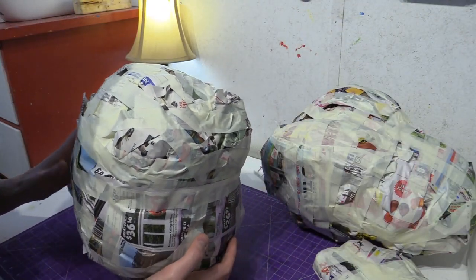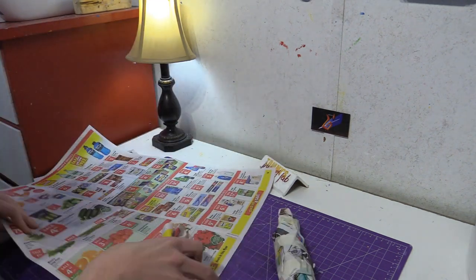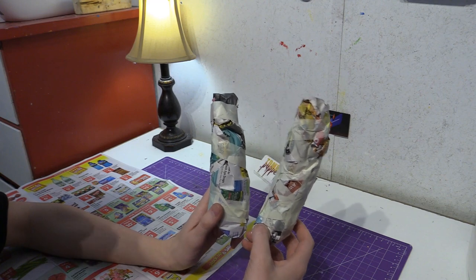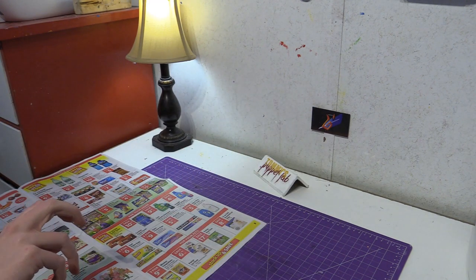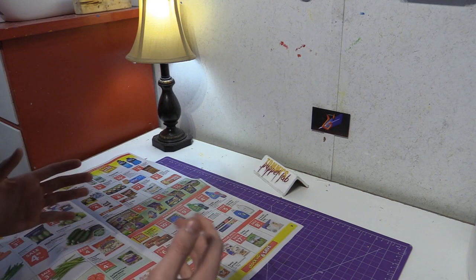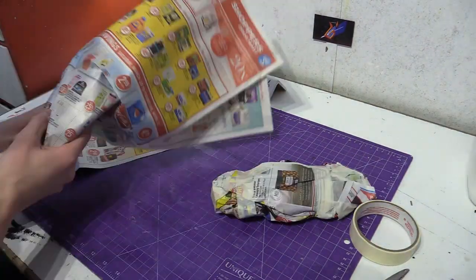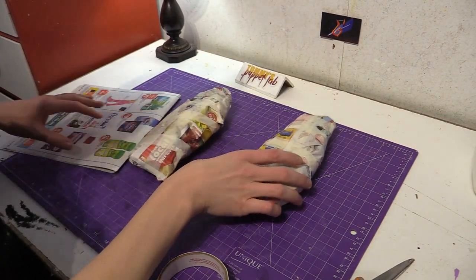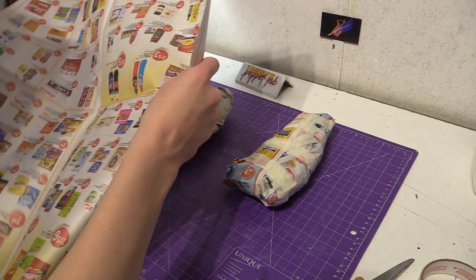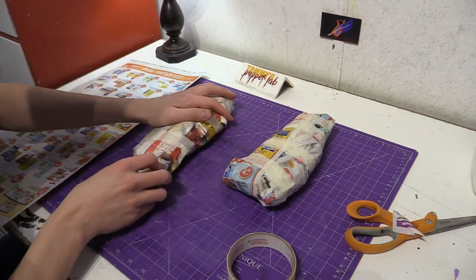So what we need next are the arms. We're going to crumble newspaper into two newspaper carrots. Now we need to make the bottom part of the arms — this is where the claws are going to be attached. Crumble newspaper into two long flat triangles; they should look like large shark teeth. Now we need to make the claws — crumble newspaper into six newspaper carrots, but they should be pointed, like claws.